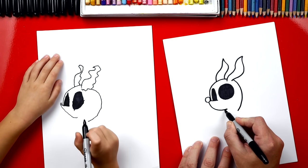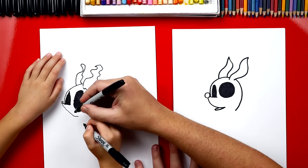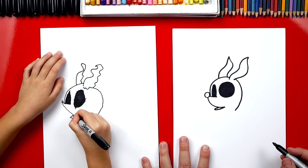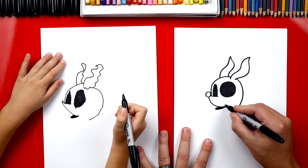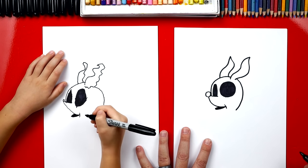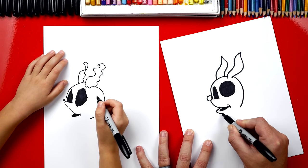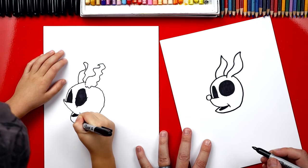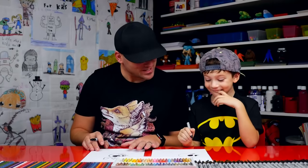Now we're going to draw his mouth. We're going to draw a line that comes out like this and then back in. Start right here, come out and then back in. Then let's color that shape in. Now we can draw his little cheek — we'll draw a little line on his cheek. Now let's finish his mouth. We're going to draw a little line that comes out and then back in and then it connects to the back of his head. Go out and then around. He's got a big chin and I like it.